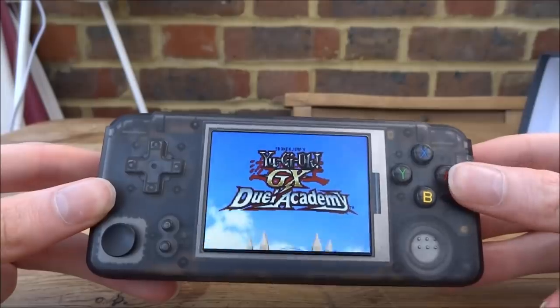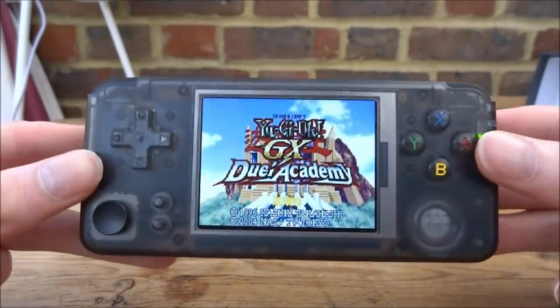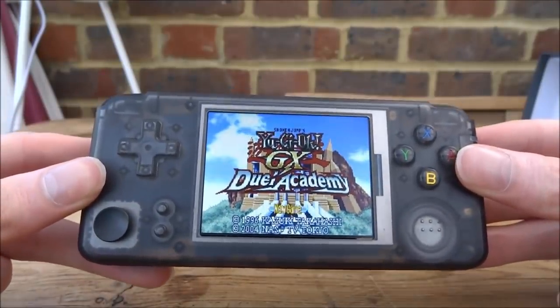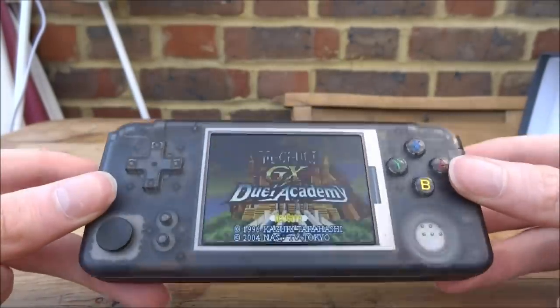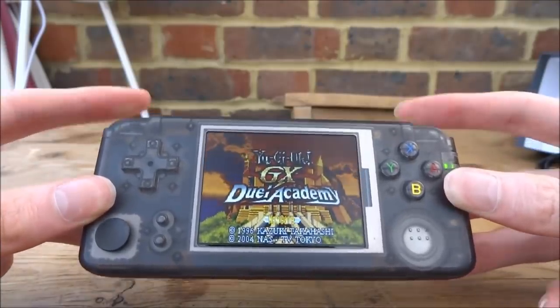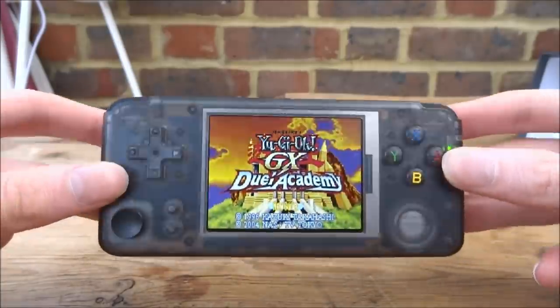So that is pretty much it for this video — this is the retro game handheld. These things have different names on loads of different websites. I'm actually very impressed with this one — the screen is very nice, and if you want to play Capcom Play System games this is very very good for it. If you enjoyed this video make sure to like and subscribe, check out TomTop if you wish to get one — there will be a link in the description. Thanks for watching and I'll see you in the next one.